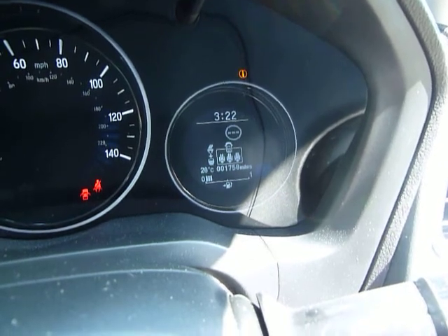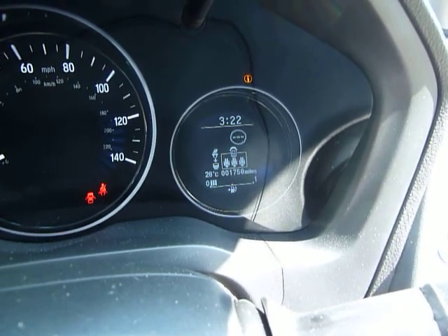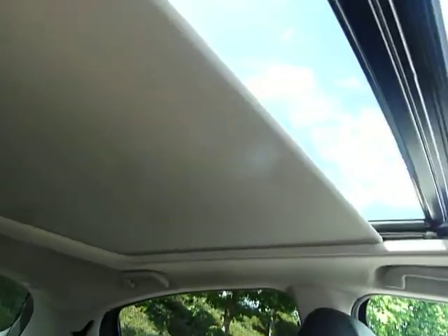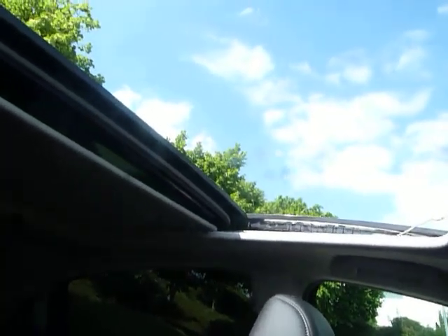You can see this vehicle has only done 1,758 miles — and it is in fact 28 degrees outside, very warm. One more lovely surprise: we have a panoramic roof that opens. Absolutely beautiful, letting in all of that light and heat.